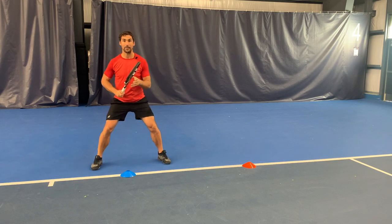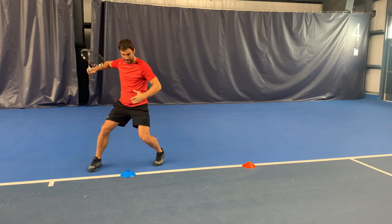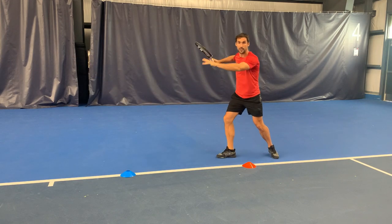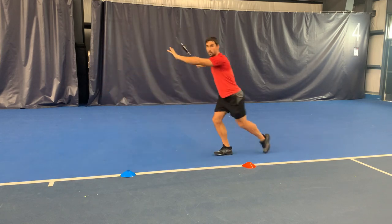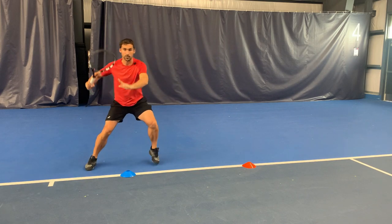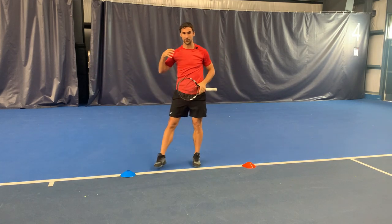Then my right leg will come around — so there are a few things happening together. Split step, turn the body, foot comes in, pushing off this leg, then driving with this leg across. That's the first part you need to practice over and over again. It is not a normal movement, so you just literally practice it: rotate, push, and get set. Just rep it out and get used to the movement.